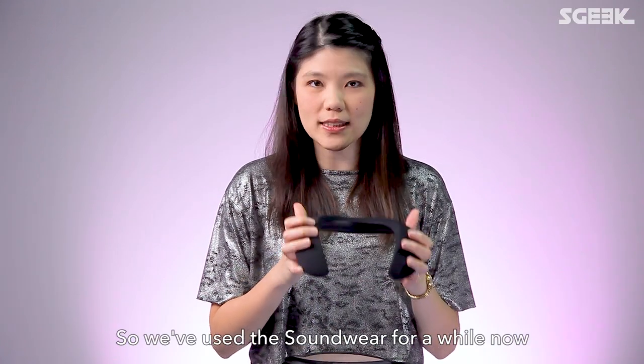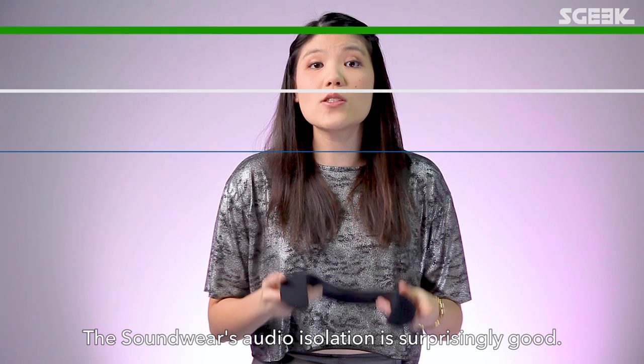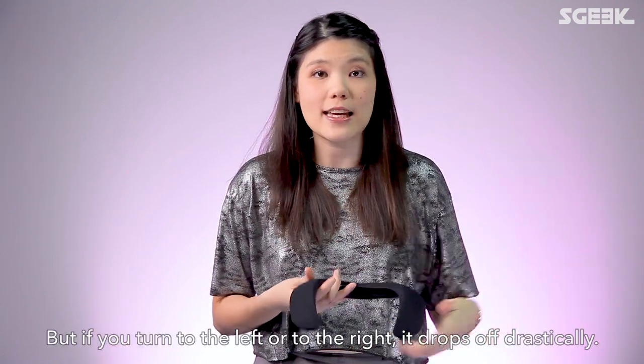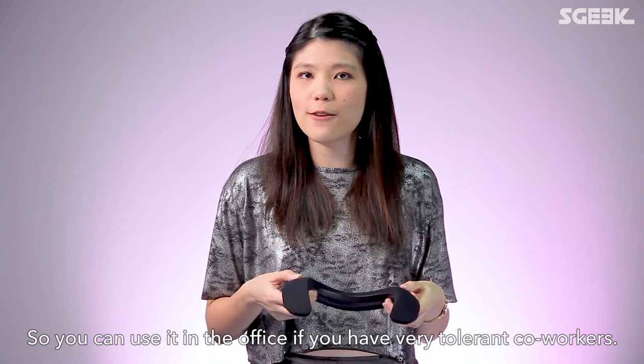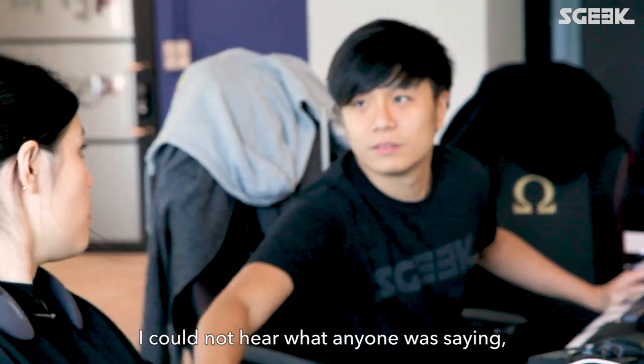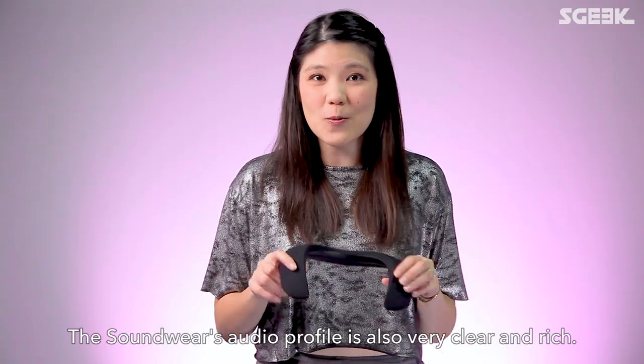We've used the Soundwear for a while now — here's what we think, starting with the good. The audio isolation is surprisingly good. If you're listening while looking straight ahead, it's really loud, but if you turn left or right, it drops off drastically. So you can use it in the office if you have very tolerant co-workers. When I had it on in the office, I could not hear anything anyone was saying.